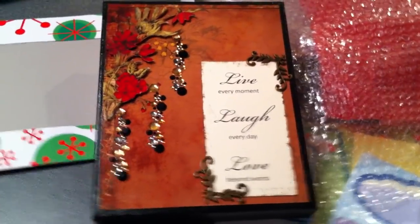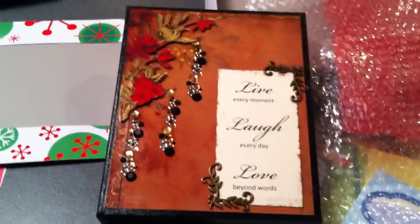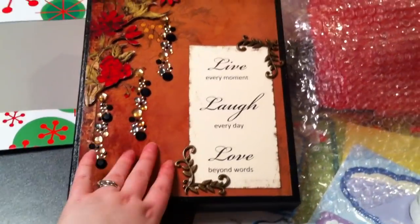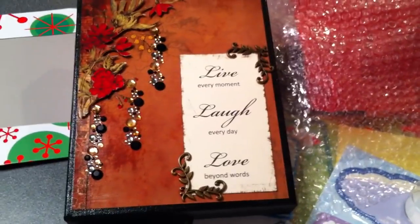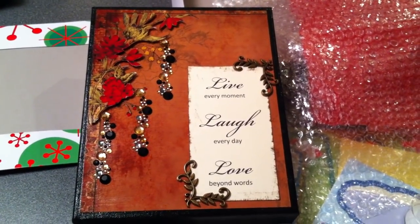So this is going to be for my mother-in-law, and I'm just going to wrap it up now for her. Yeah, like I said, I'm going to try to get some video at Christmas of people opening these crafts that I made. I really like making these altered canvases — they're so pretty. See you guys later. Bye!